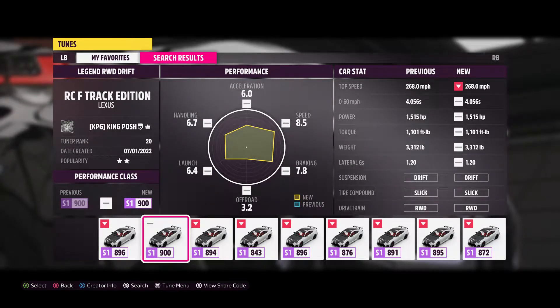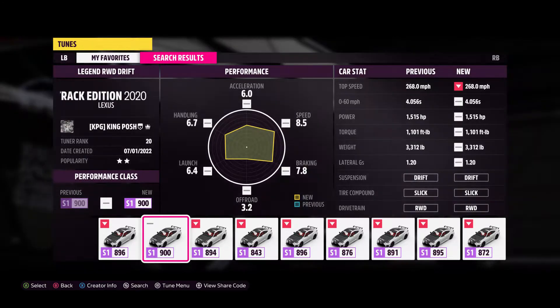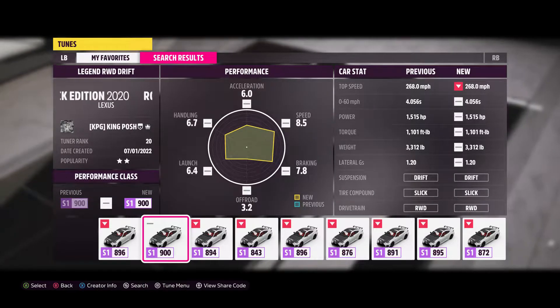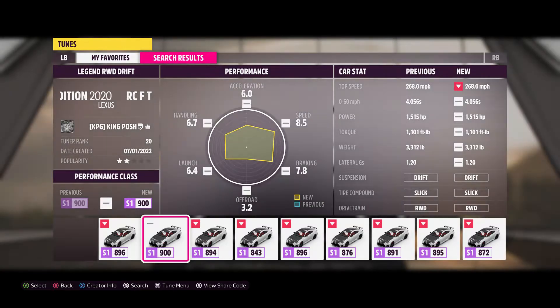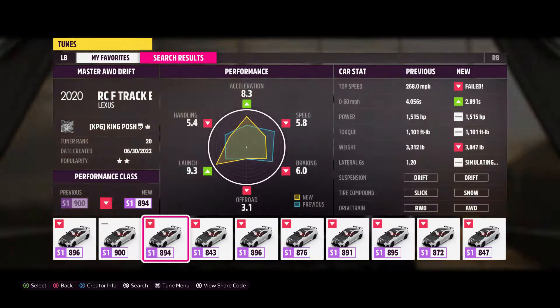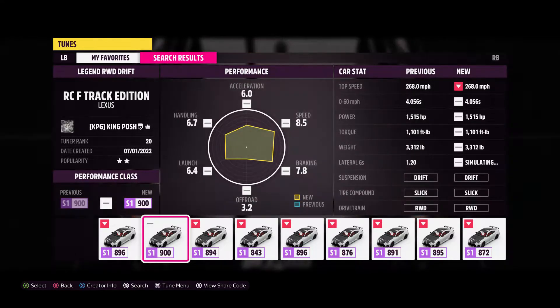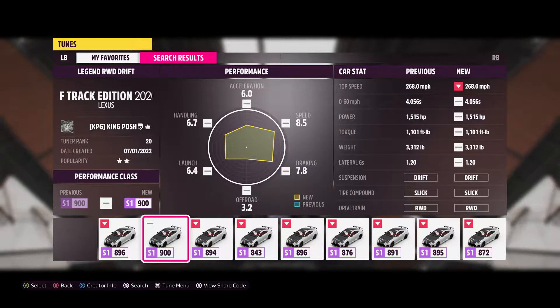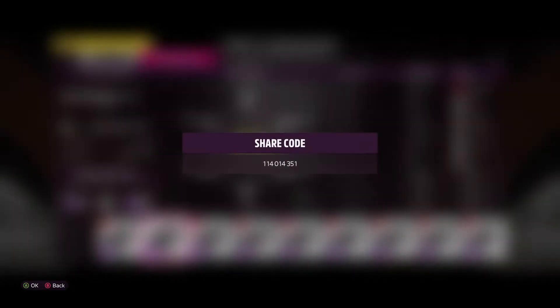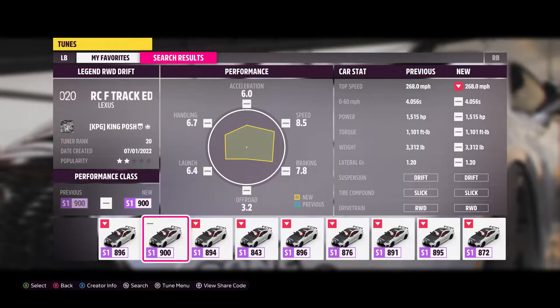Hello and welcome to King Posh's Garage! Today I'm showing you my Legends rear-wheel drive drift tune for the 2020 Lexus RCF Track Edition. I just did a video on the all-wheel drive version, which is a two-star, and my rear-wheel drive is actually better than my all-wheel drive right now. Either way, here's the share code — I did show it in my AWD video too, but since you're here for the rear-wheel drive, here you go.